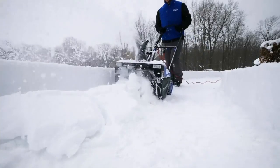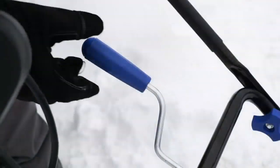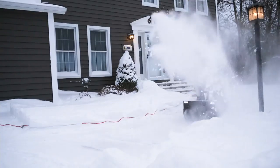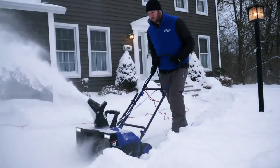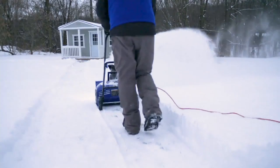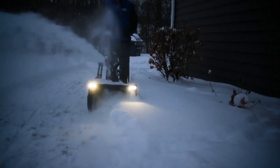You plug this sucker in — there's no gas, there's no oil — just that long extension cord and you let it go. You can set direction just like you would with a big gas snowblower that weighs like 4,000 pounds and costs like 800 bucks. This thing is six easy payments of $30.